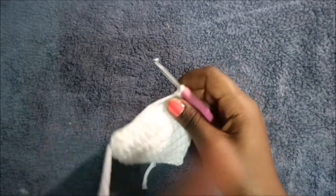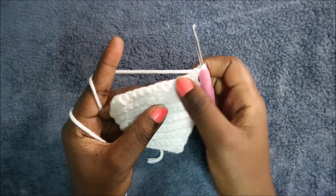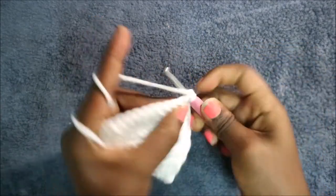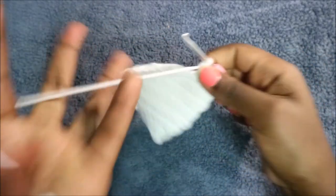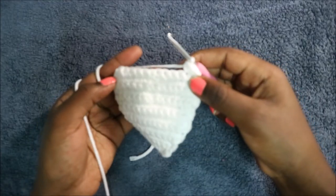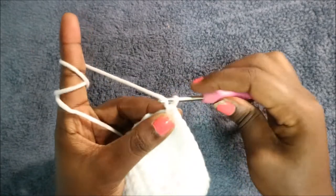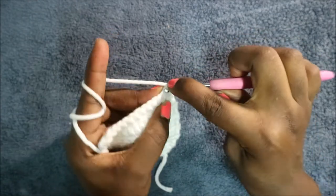In the 15th row, do single crochet all the way across to the end, then do a chain one and turn. In the 16th row, start by decreasing.